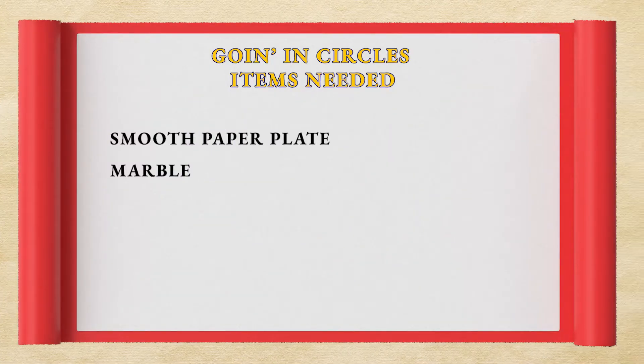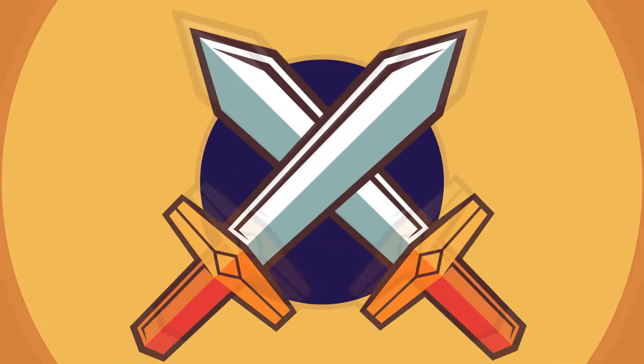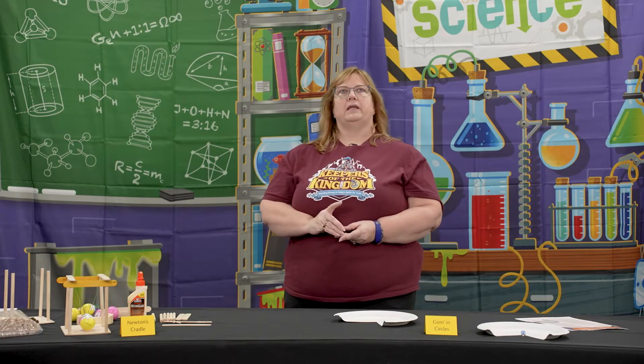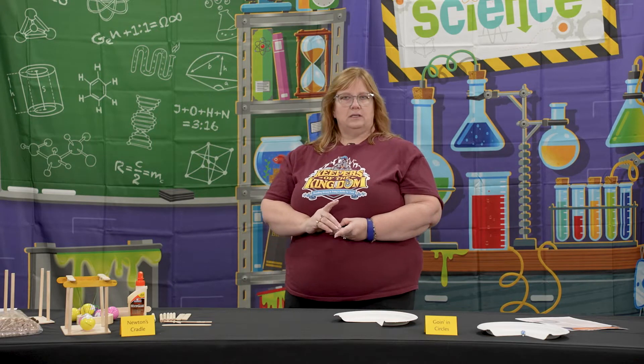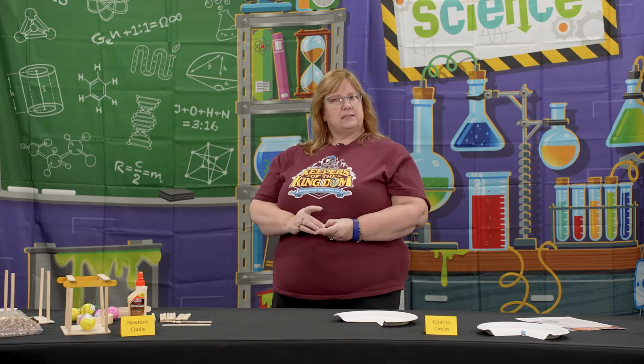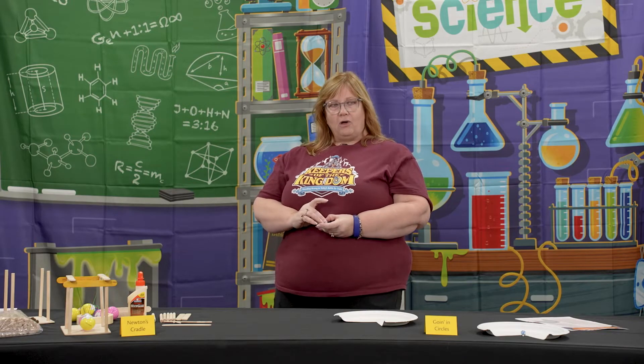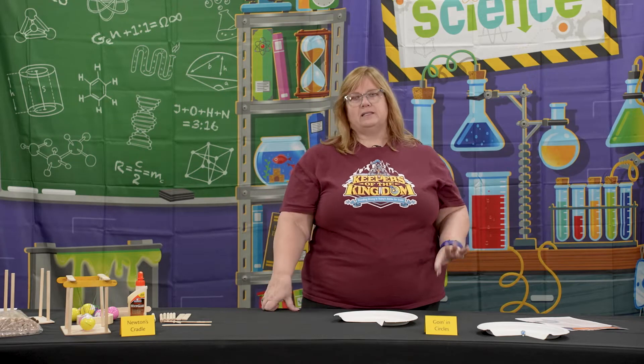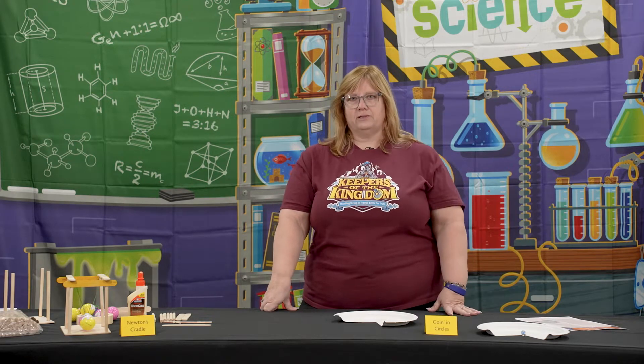You just need to get some paper plates that have a smooth edge. You don't want the ones with all the ruffles, because a marble has to go smoothly along the edge. Just cut a quarter of it out. We're bringing in Sir Isaac Newton here — Newton discovered things about the physical realm we now call Newton's three laws. The first is the law of inertia, which says that an object in motion tends to stay in motion, and an object at rest tends to stay at rest, unless acted on by an outside force.